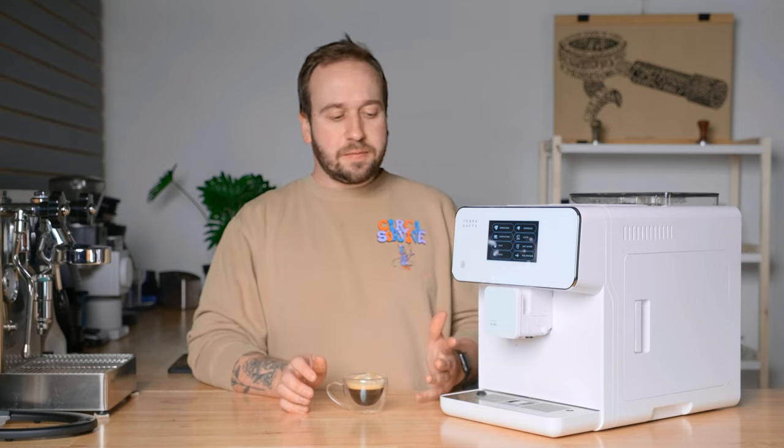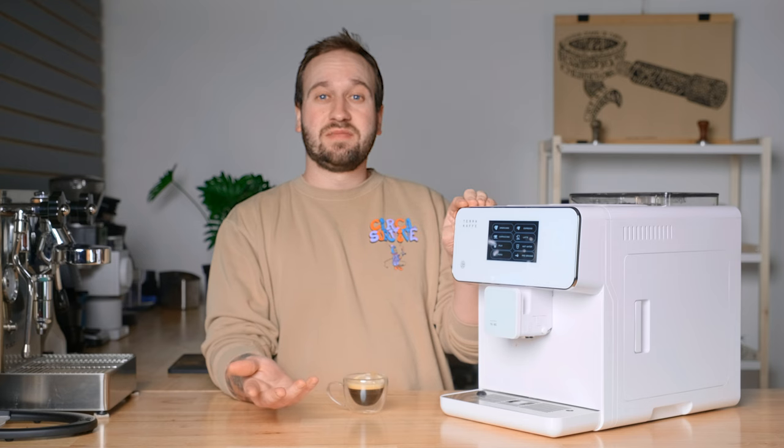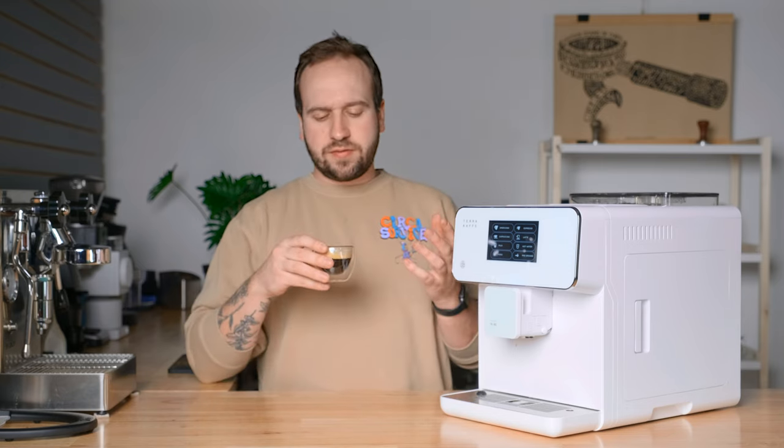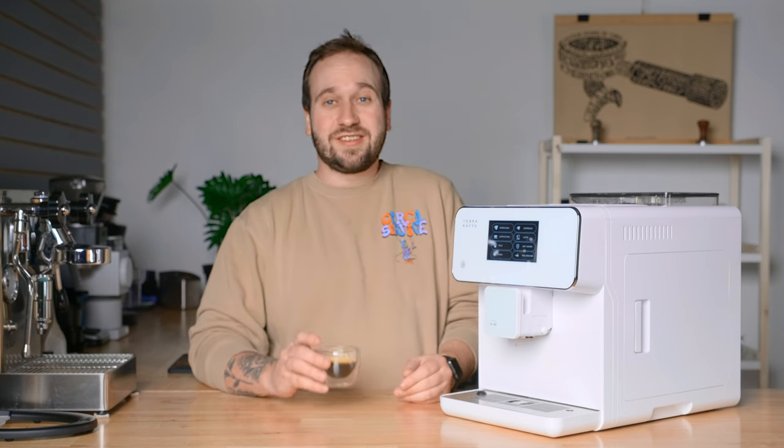I'm not going to lie and tell you this is the best espresso I've ever had, because it obviously is not. However, my thoughts have been pretty consistent that the espresso I'm getting out of it is not bad — there is nothing wrong with this espresso. It might be lacking a little sweetness and acidity that you get out of a real espresso machine you spend a lot of time working on, versus here where I'm just pressing a button and getting a pretty good shot. This coffee is very chocolatey, a lot of caramel, some citrus, and the body is actually pretty nice. No complaints really about this espresso — just being able to press a button and get this is pretty incredible.